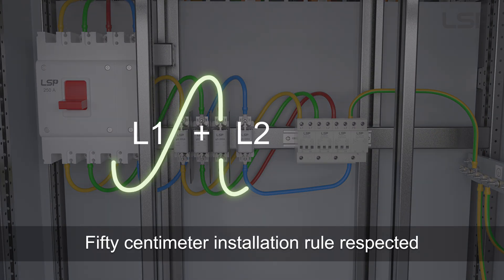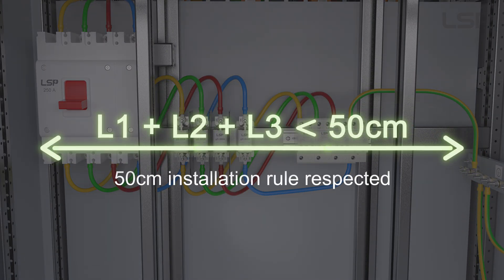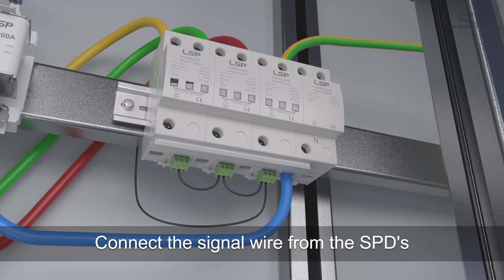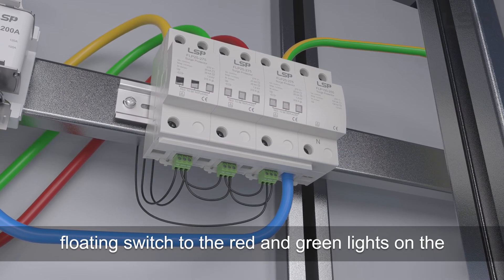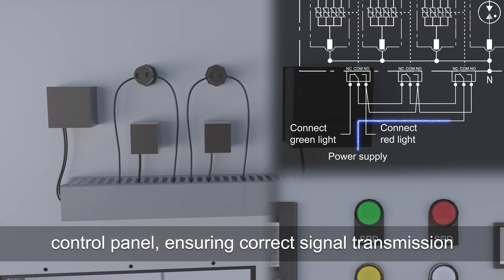The 50 cm installation rule must be respected. Connect the signal wire from the SPD's floating switch to the red and green lights on the control panel, ensuring correct signal transmission.